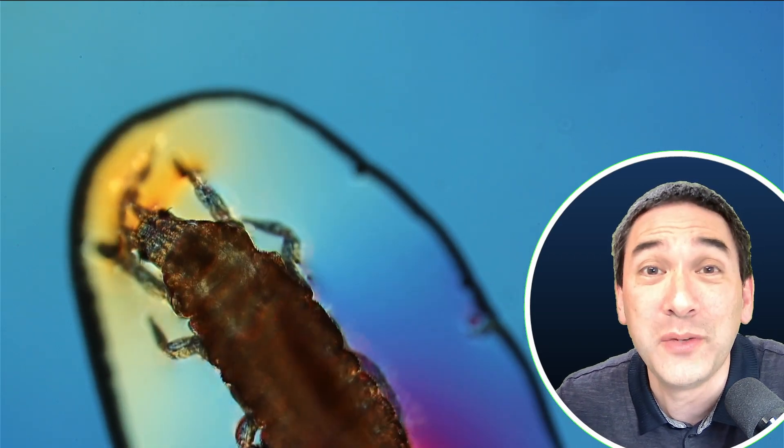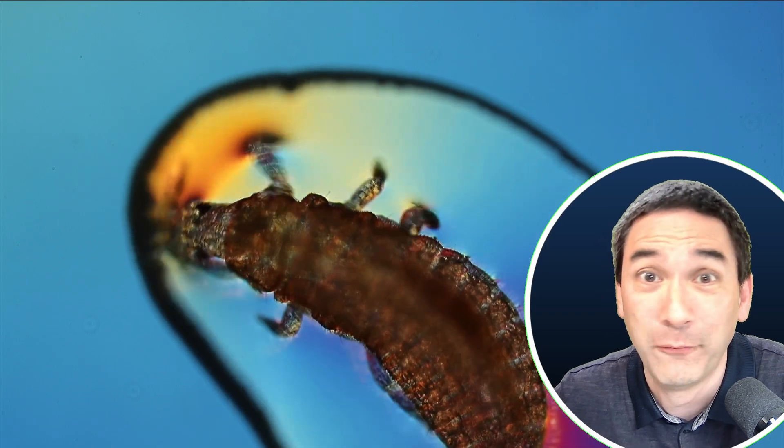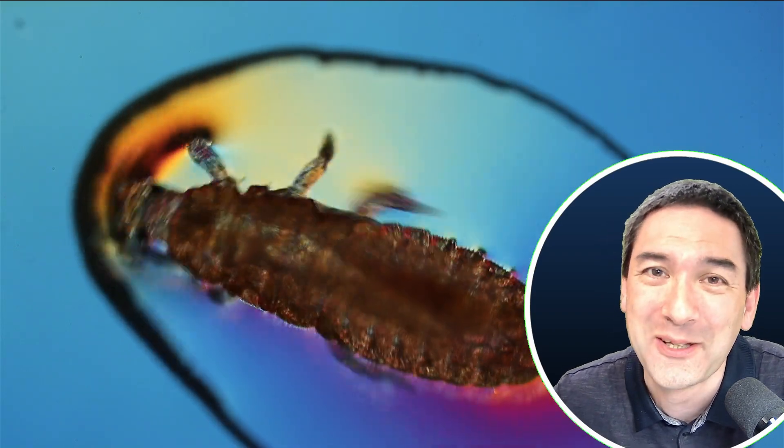I did not research who Mr. or Mrs. Franklin was. You do that research for me, and then of course you can post it in the comments below.